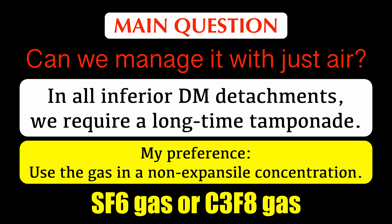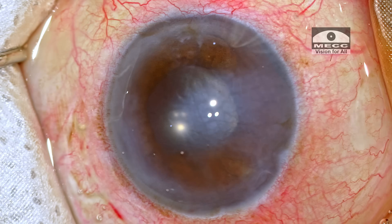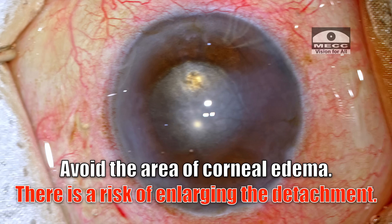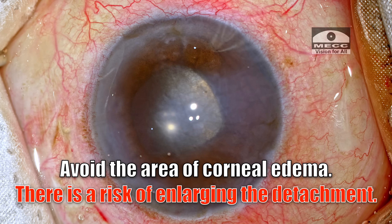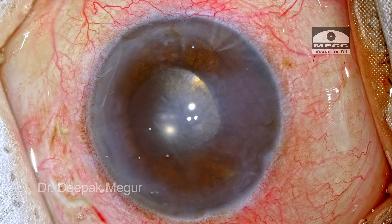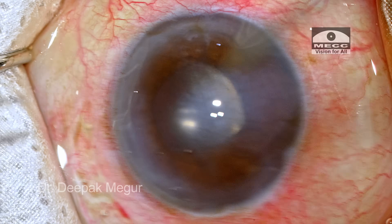In this case I'm going to use C3F8 because it was available to me at that point. Now, before I do anything, I would like to do the inferior iridectomy first, and choosing the location is critical. I would not want to go in the area where the Descemet's is already detached because that would carry the risk of enlarging the detachment. So I'm avoiding the area of corneal edema and going to the area just beside it.